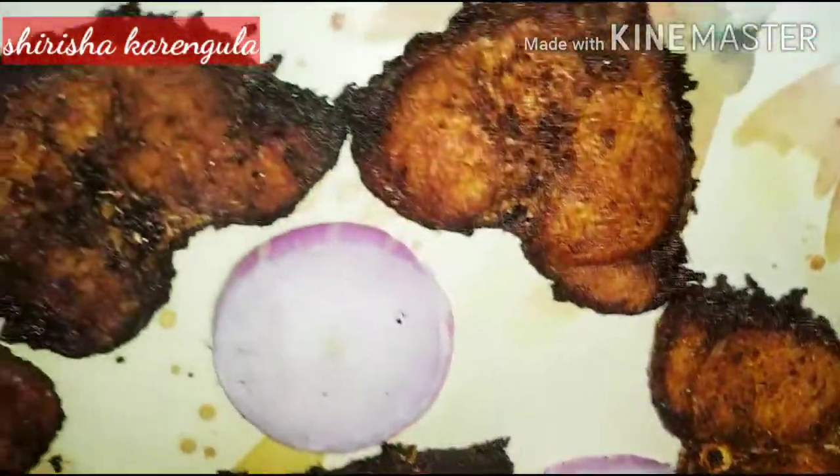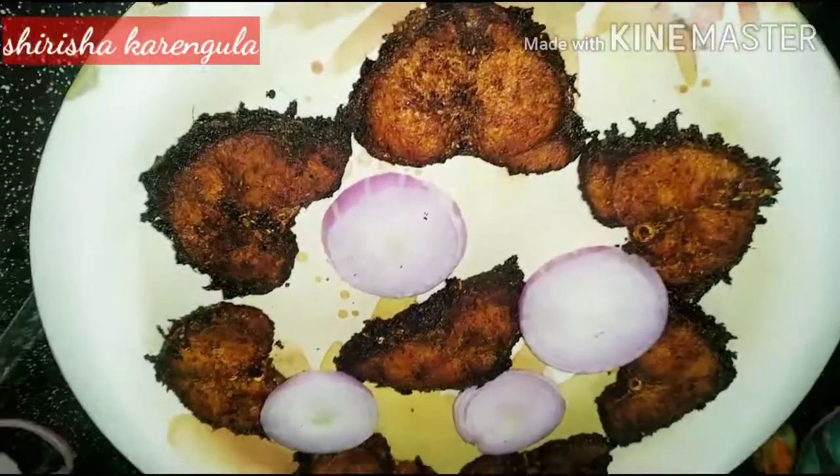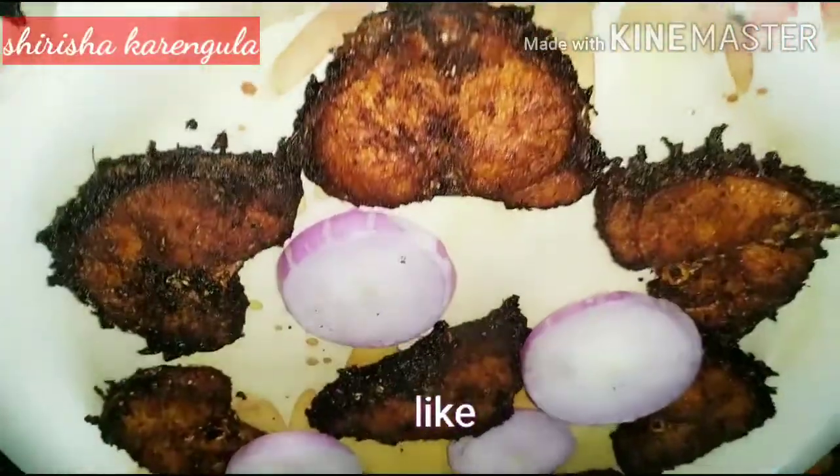I am doing fish fry. This is a simple process of fish fry. You can share the video. Please share the video.